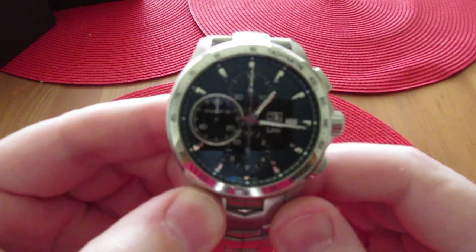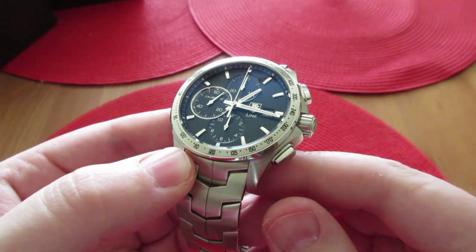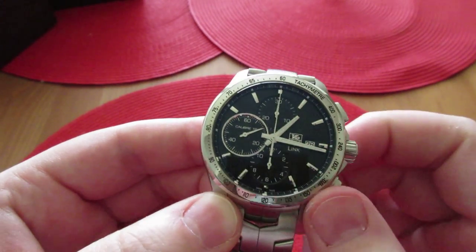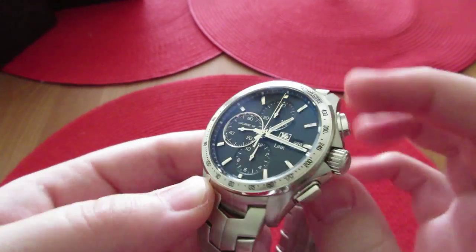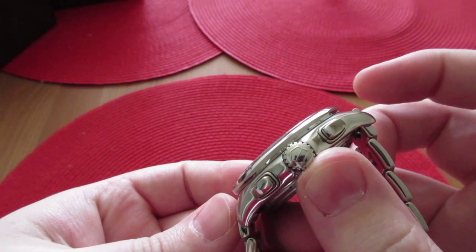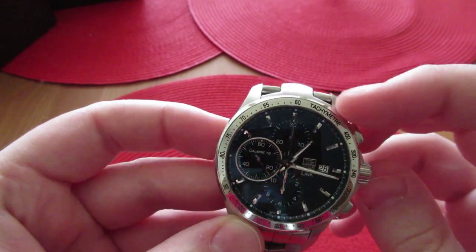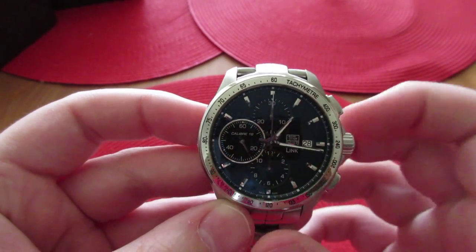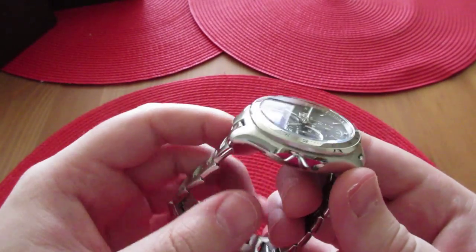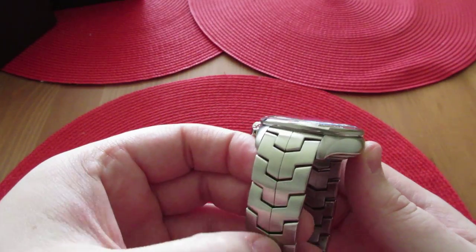Let's start with the dial. I don't know if you can see it very well in this light, but the dial does have vertical lines on it. I think it looks really nice. It has a signed Tag Heuer crown — there's the little Tag Heuer shield. It has a tachymeter on the outside to measure your speed if you're in a vehicle. It's got polished sides and brushed tops.